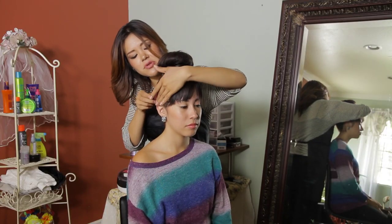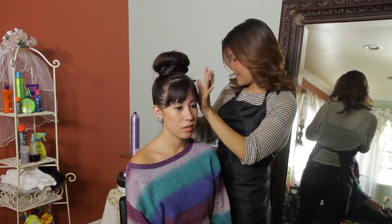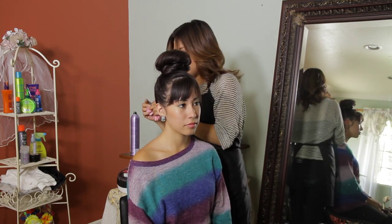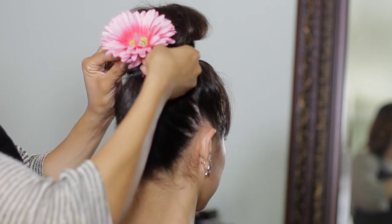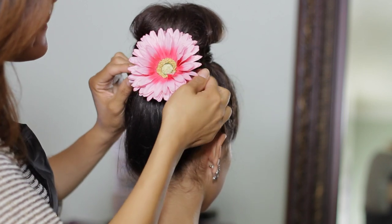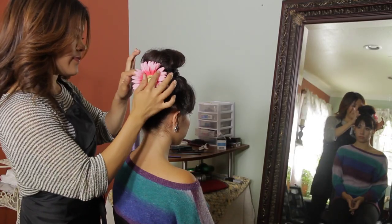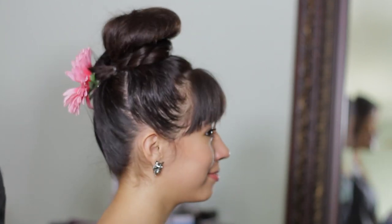I'm going to smooth both sections together and apply a flower right in the back so that my pointy tail holder does not show. I'm Linda Mendoza, and I just shared with you some tips and techniques on how to do a beehive bun on top of your head.